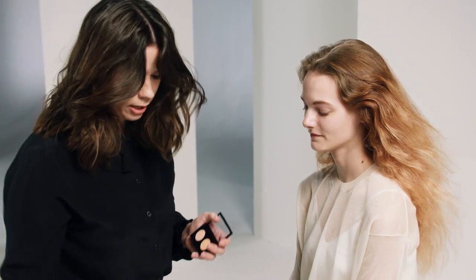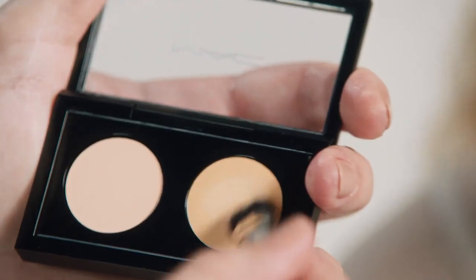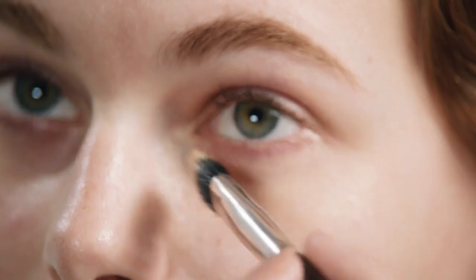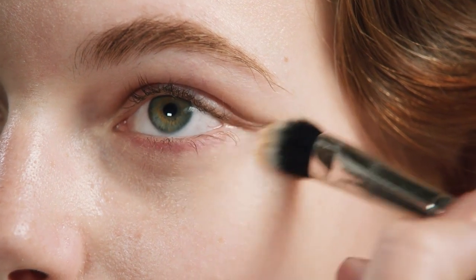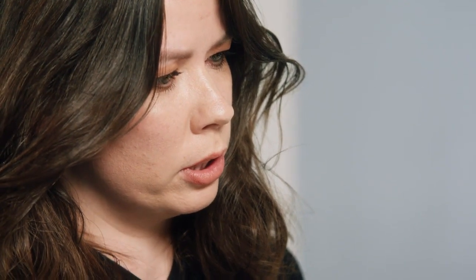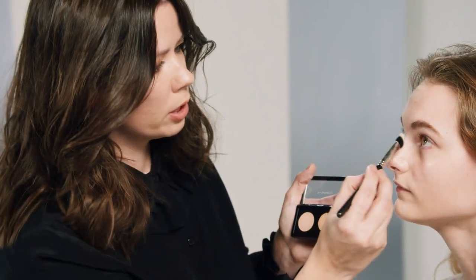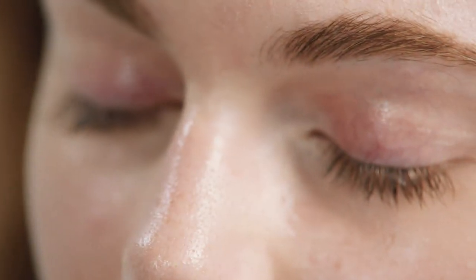Now I'm going to use a little bit of Studio Finish Concealer to just perfect around the eyes. I just want to brighten and take out any discoloration. It has a lot of pigment in it, so you don't need to use a lot of the product — very minimal. I'm also going to use the slightly lighter color just on the inner corner of the eye, just to brighten and pop that out.